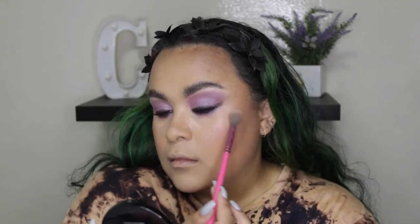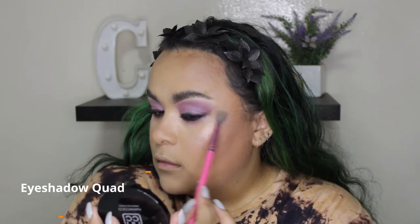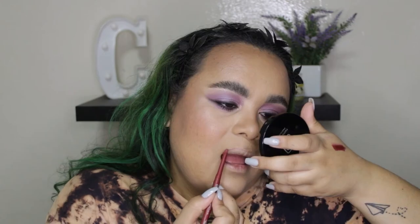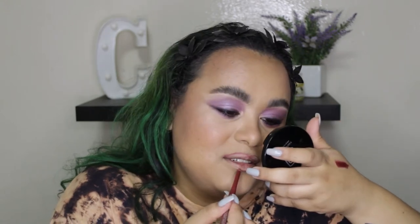I'm just going to set my face using the all-in-one fixing spray, pop on some highlighter, then we can do the lips. Now we can do the lips — I have the Outlast Lip Liner in the shade Burgundy because I'm going with this lip shade over here, and I'll show you what formula it is in a second. These lip liners are legit so soft and smooth.